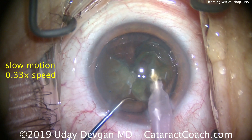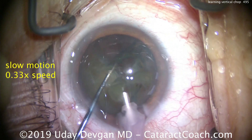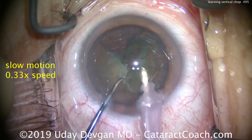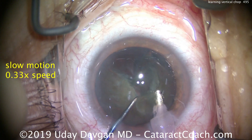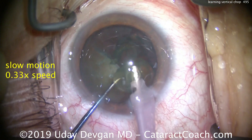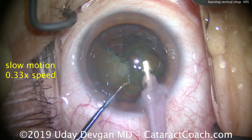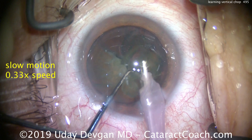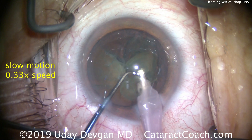That becomes relatively easy to remove. For settings, you need sufficiently high vacuum — with this phaco tip, you're looking at at least 400 millimeters of mercury vacuum. I like a sufficiently fast flow rate of 40 cc's a minute so things happen faster. You can use a lower flow rate, but the vacuum is what you need for holding power of the nucleus.